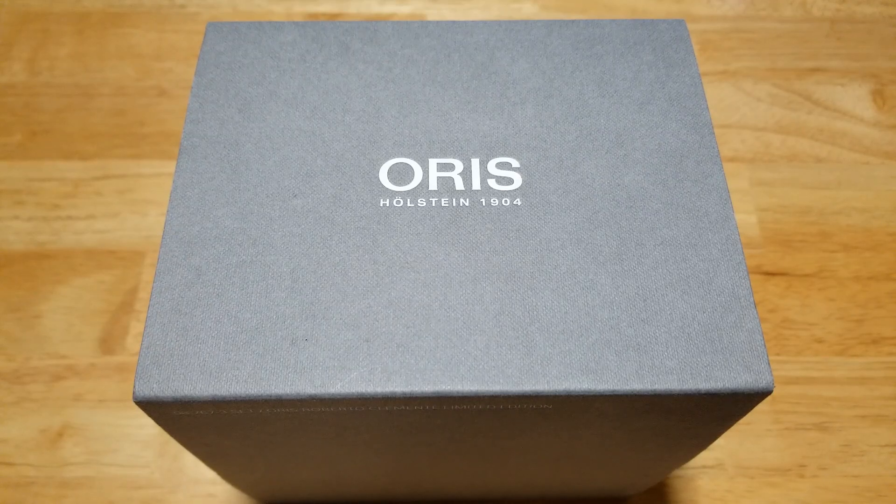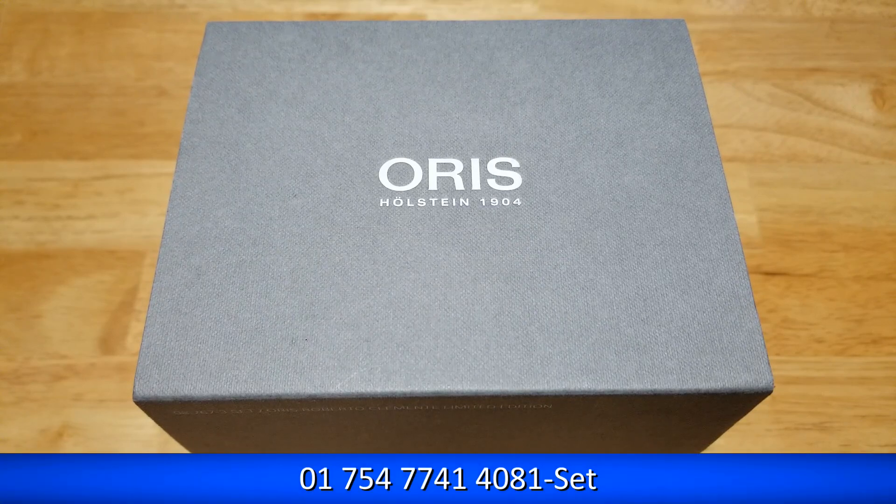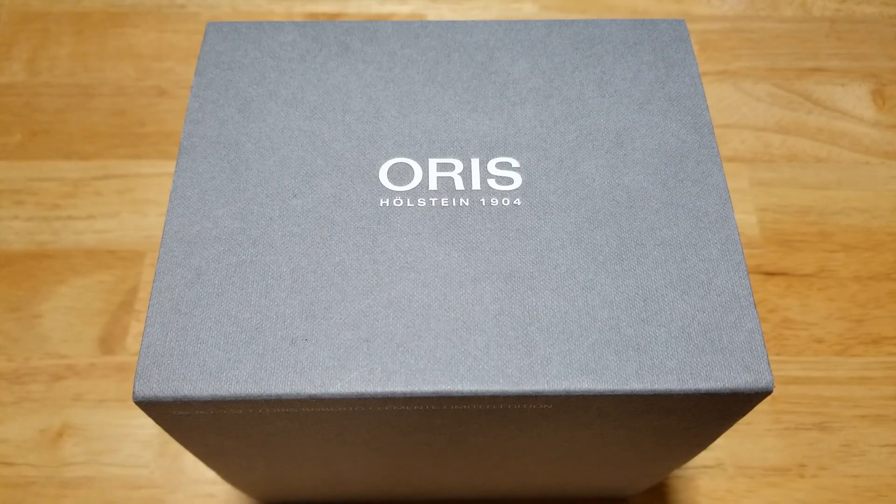Hey guys, welcome back to the channel and thanks for joining me. For you new viewers, thanks so much for checking out my channel. I really do appreciate it. Now today, kind of a big day — my first Oris review, and I am super excited. Today we have the Oris Big Crown Roberto Clemente Limited Edition. It's a really long model name but I'll put it up on the screen for you. So let's go ahead and get into this thing.